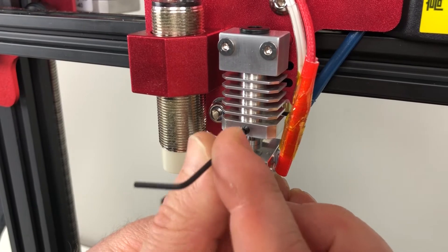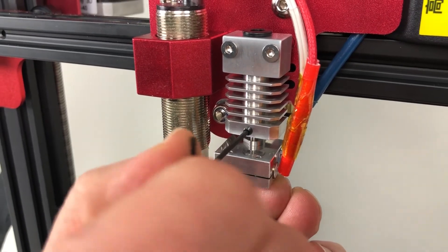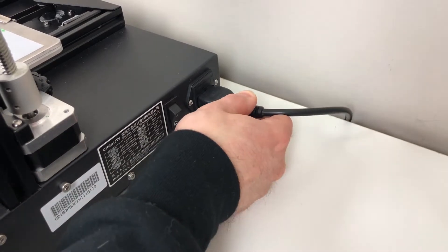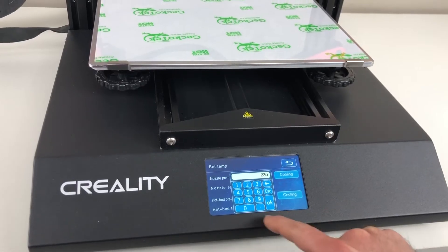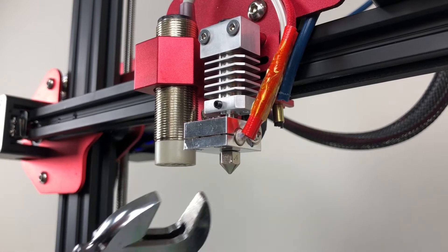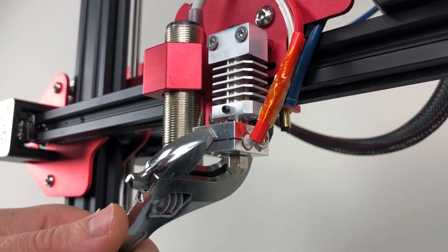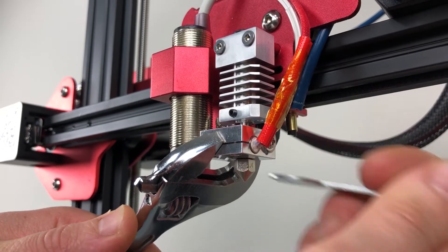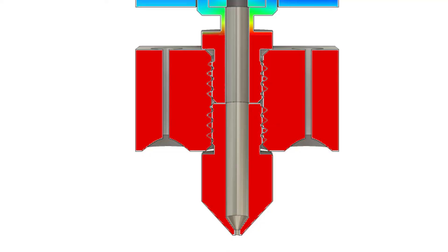Tighten the grub screw, but keep in mind that we will come back and tighten it more after preheating. Plug in the printer and power it on. Preheat the hotend to 230 degrees. Support the heater block with an adjustable wrench or some pliers. Seat the nozzle with a 7mm wrench. This is a critical step to avoid any leaking. If you have a torque wrench, use the 30 inch pound setting.